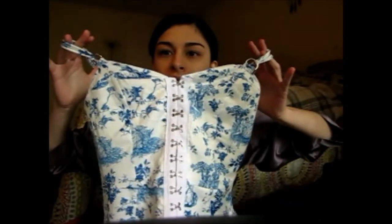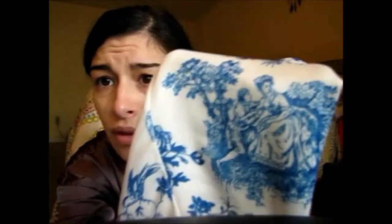Do you see how freaking cute this is? It is so much cuter than I thought! It's so cute, it's so soft. I don't think I'll be able to show my sweat in this one, so I'm excited.